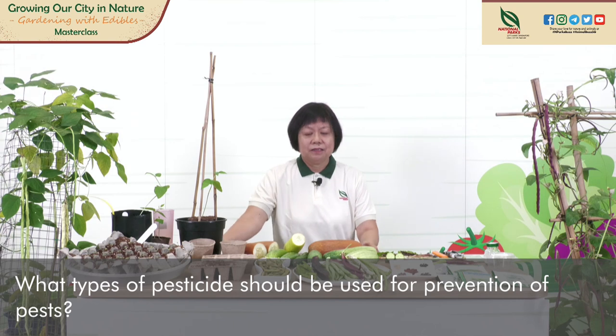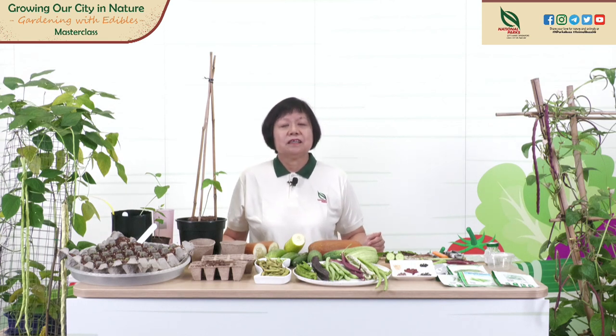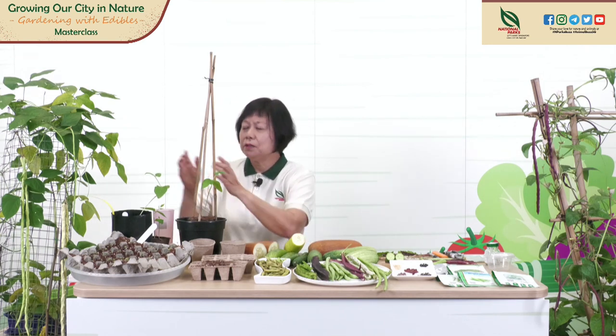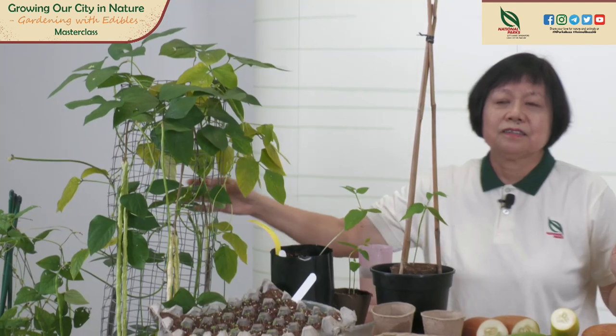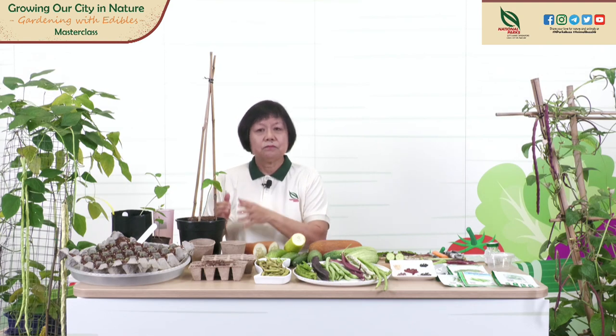Now I move to the live question and answer segment. Many of you have put in questions for me to answer today, and I will choose those which have been most voted. Question: how often do we add fertilizer to the plants? I advise using organic fertilizer — once in two weeks or once a month. One teaspoon for a small pot, two to three teaspoons for a big plant. It's good practice to use less fertilizer but do it often, so the plant can take up nutrients slowly.